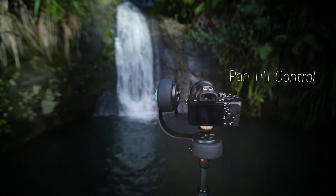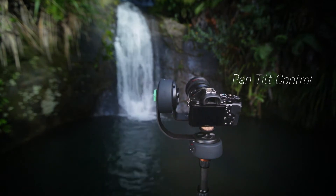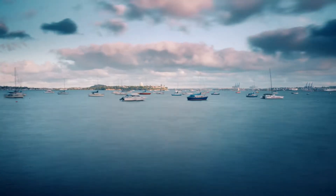Pairing two Genie Minis is also possible, and enables pan-tilt control for both time-lapse and video.